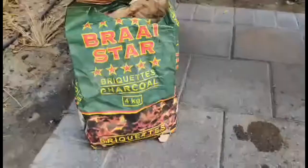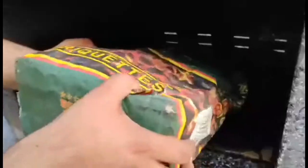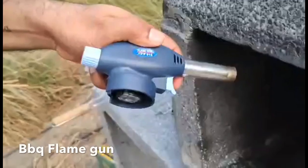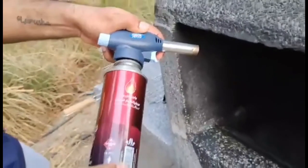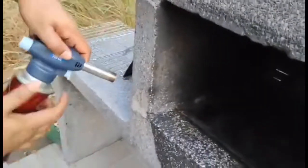Here's how you start: pour in the coal briquettes to the barbecue stand. Get this barbecue flame gun, attach it to the fuel, and start lighting up the fuel.